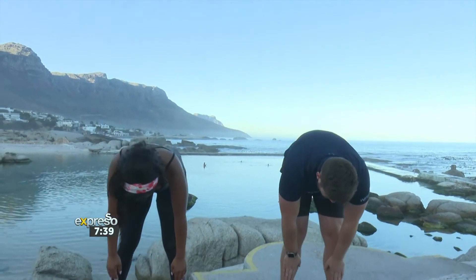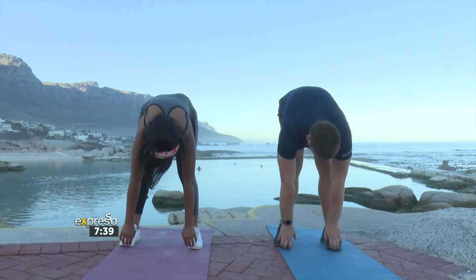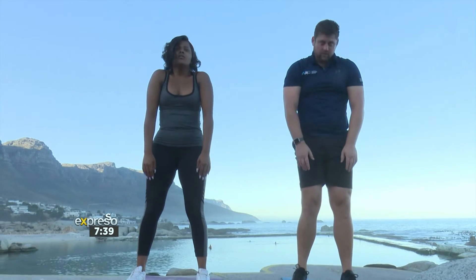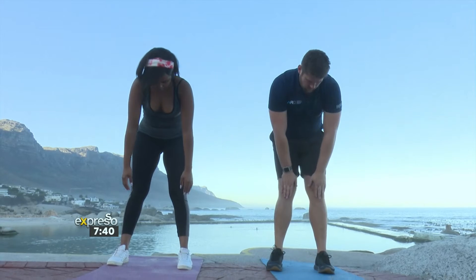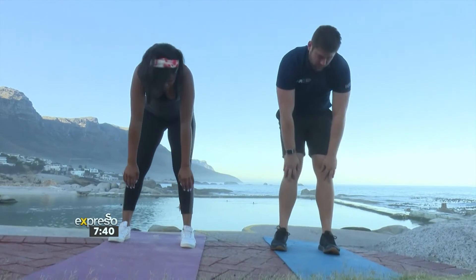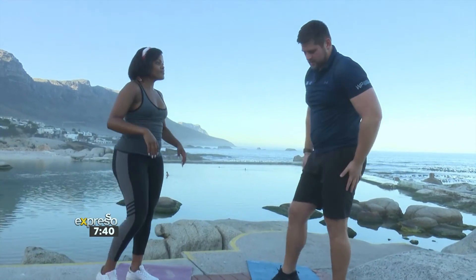And down — hold it for three — and slowly back up. We can do one more: down and slowly back up. Then we can do the sides. We've done the insides; now we can do the outsides.